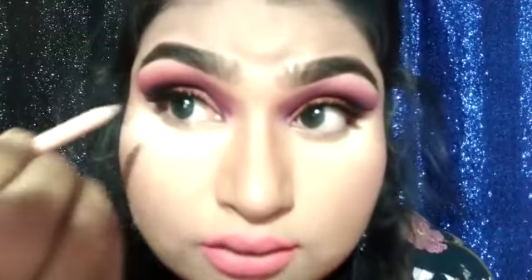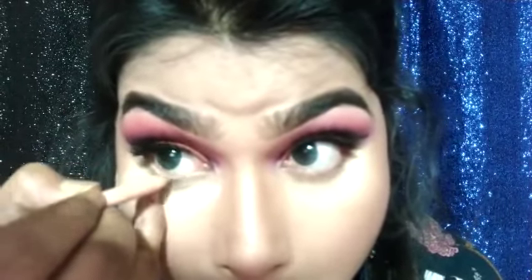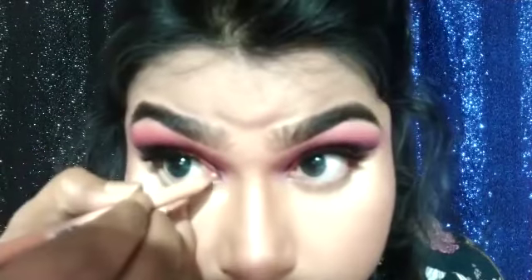The eye look is complete using the Wet n Wild contouring palette. I am going to use Wet n Wild and also do the waterline so you can see the difference.